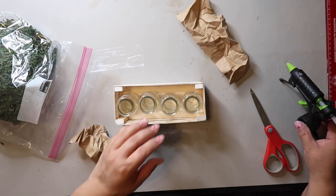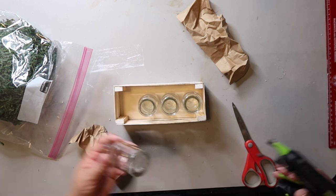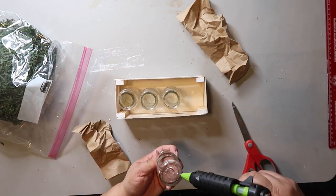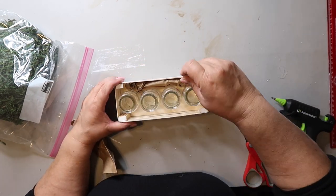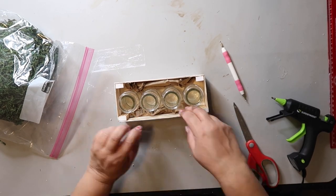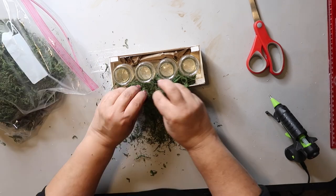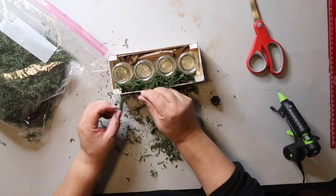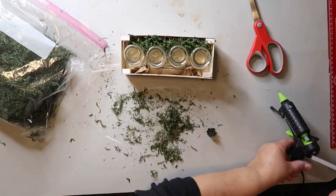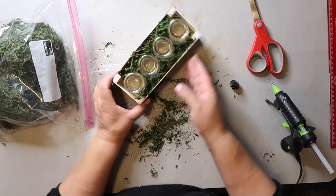We are in the home stretch of this DIY. I'm hot gluing down the glass jars, which are actually vintage spice containers, just to keep them from wiggling around too much. Then I add some crumpled paper on each side as a base to put the reindeer moss on top of, and I'm adding hot glue here and there to keep it from falling out. I do that on the other side as well, hot gluing to keep down the mess of the moss as much as I can.